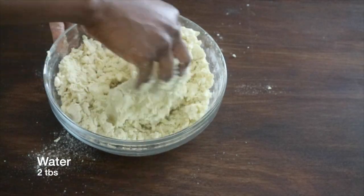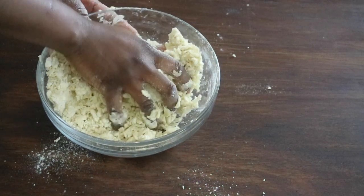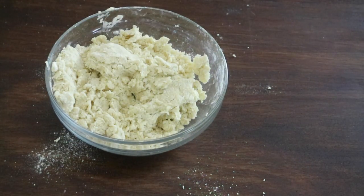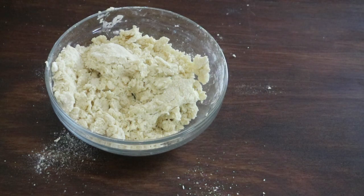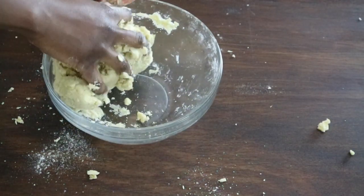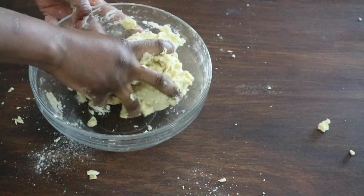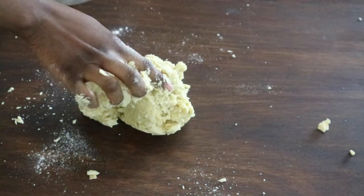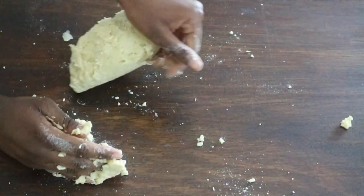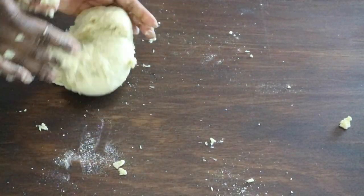Knead the dough until it forms a nice and smooth ball. Flour it slightly — don't work the pastry too much at this stage or it will become elastic and chewy rather than crumbly and soft. Flour your work surface, place the dough on top, then wrap it in cling film and refrigerate for 30 minutes.